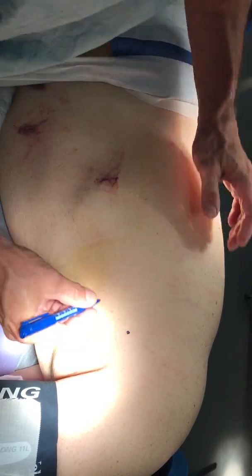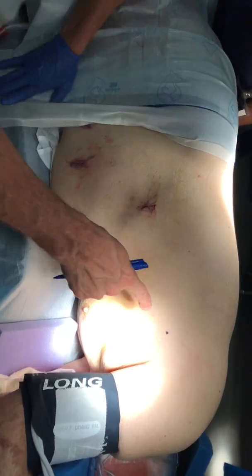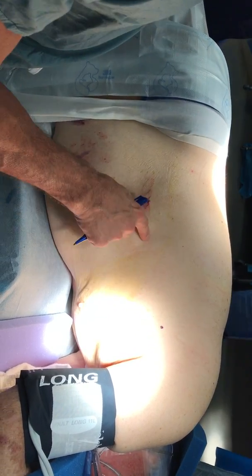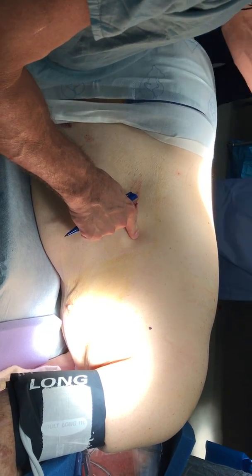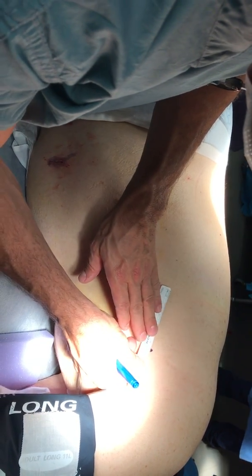I have a ruler, please. So that's where that port's going to go. Then you're going to go nine centimeters, and it's not in a straight line. You go in a straight line down, you get the diaphragm.